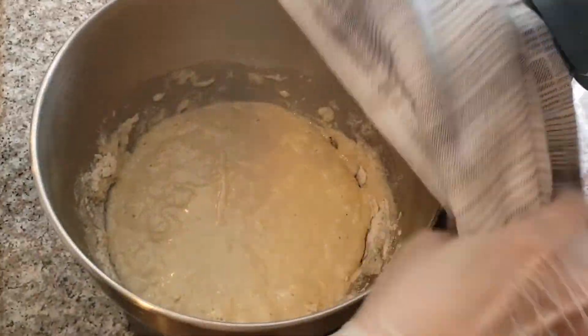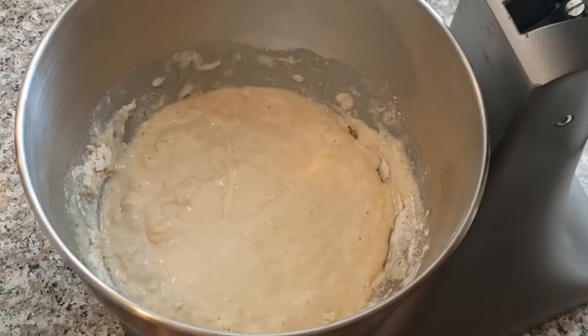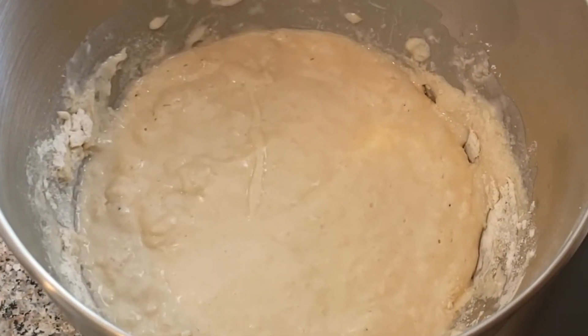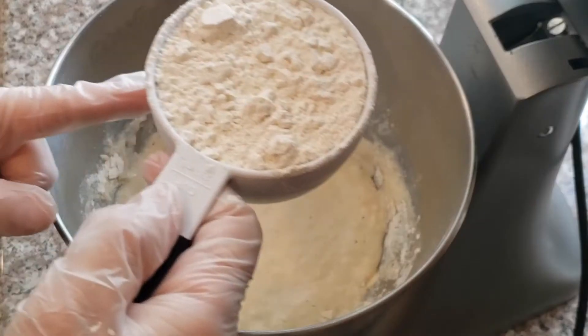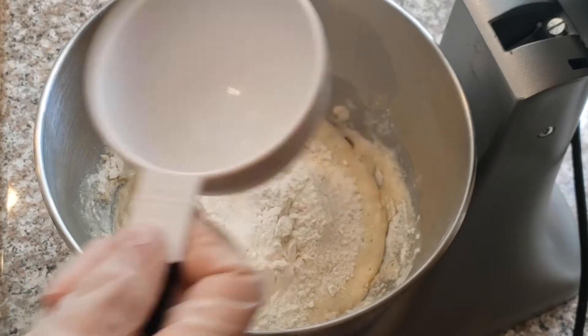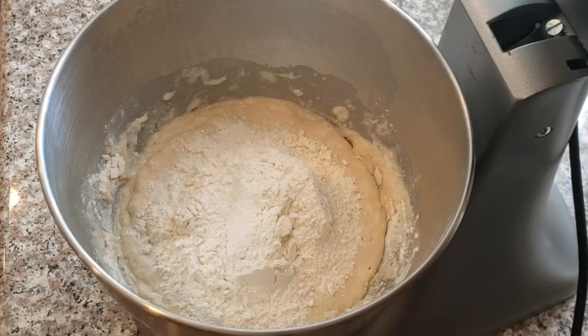After 15 minutes we start adding the ingredients for the second step. Look at the air bubbles — that tells us that the yeast is working and our dough is good. We're going to add three cups of all-purpose flour, so now we have a total of five cups.